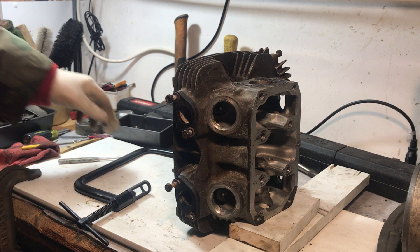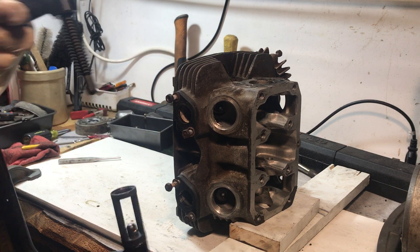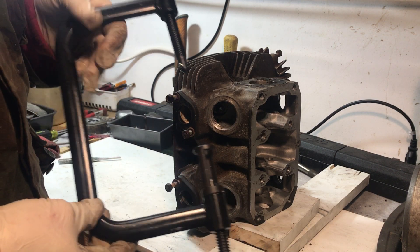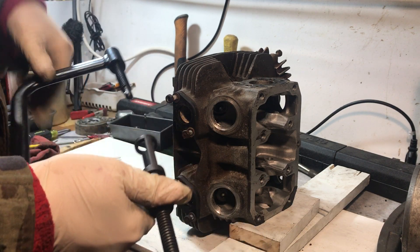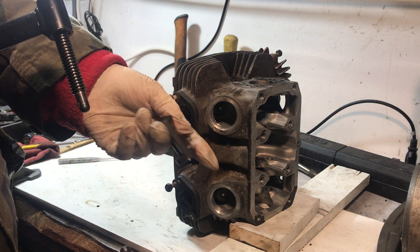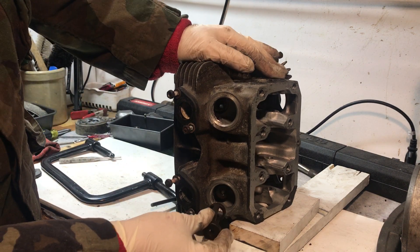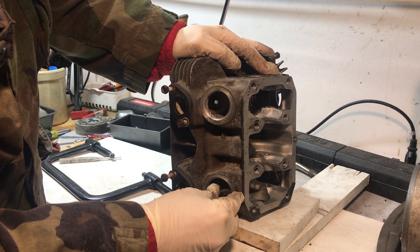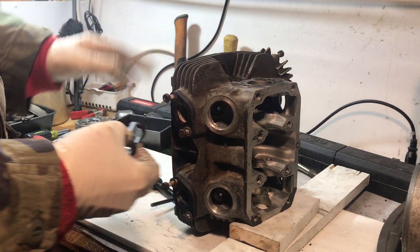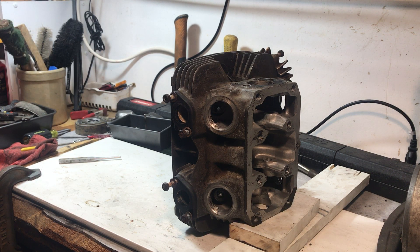Now we are going to take the valves out of the head. You've never seen this before — this is a valve spring compressor. You can buy them online for twenty or thirty dollars. They have a removable stand that fits over the valve spring retainer plate, which allows you to tighten up the clamp, pushing the valve springs down and compressing them, releasing the pressure on the keepers.